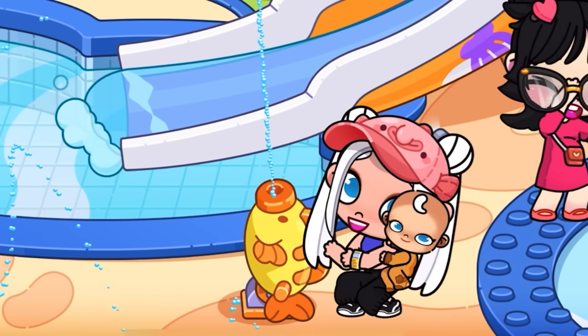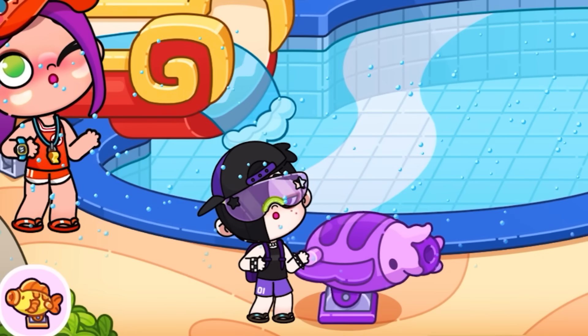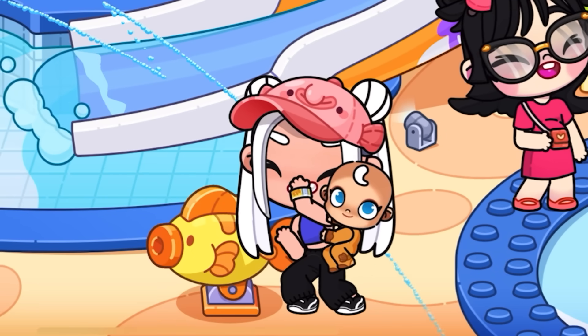This boy thinks he's the smartest — I'll teach him a lesson now. Serves you right, boy. I peed on you. But it's water, don't worry. Okay, we have a draw — he also hit me with water.